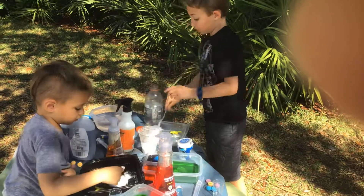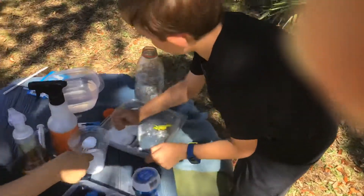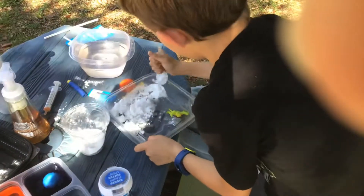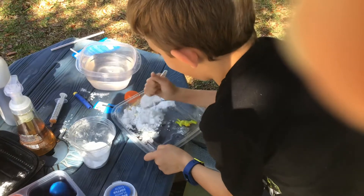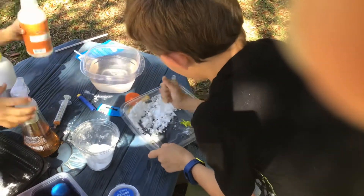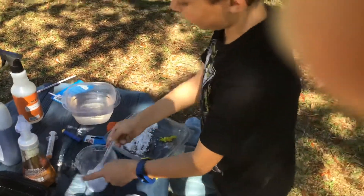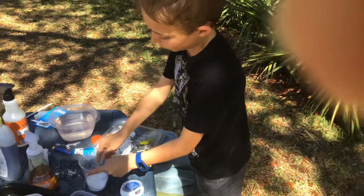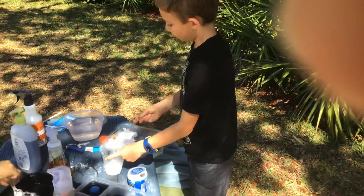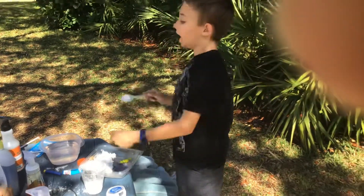Now I'm going to stir it, so watch what happens. Look at it. Isn't science cool? Hashtag science!